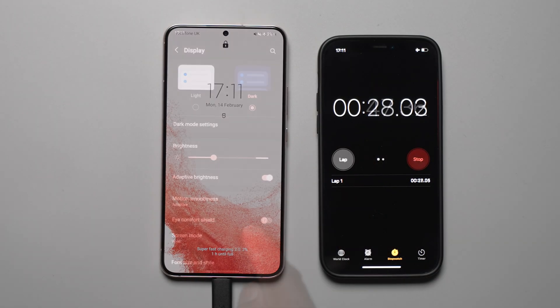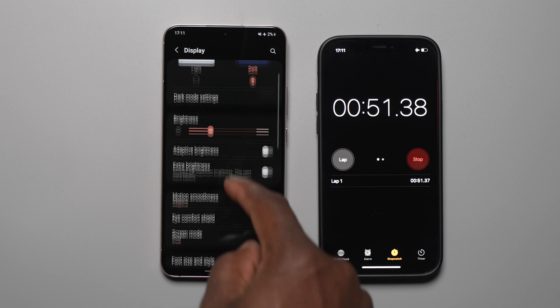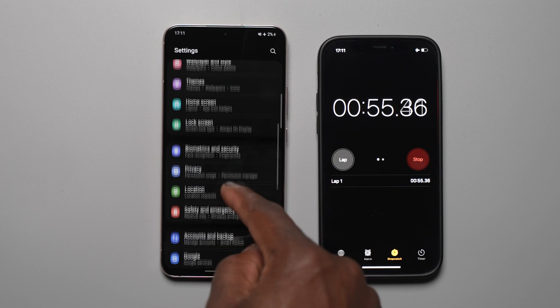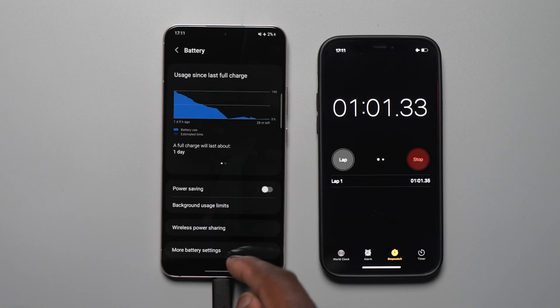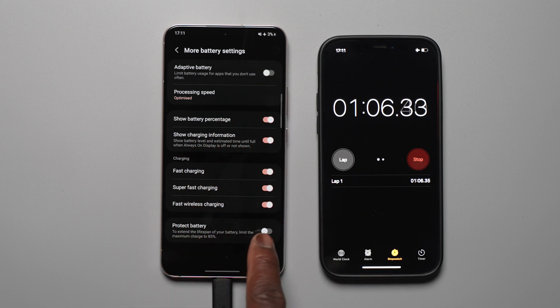In terms of how the testing was done, the S22 Plus was placed in airplane mode. Adaptive brightness was turned off with brightness roughly halfway. The always-on display was enabled for easy reading of the battery percentage at each interval. Most importantly, the adaptive battery and protect battery features were toggled off in the more battery settings under device care.